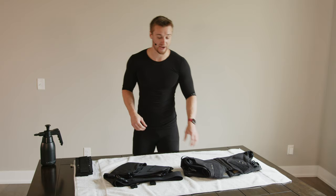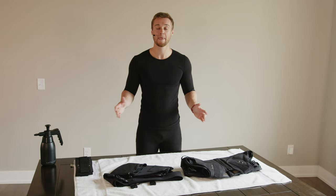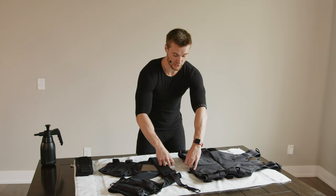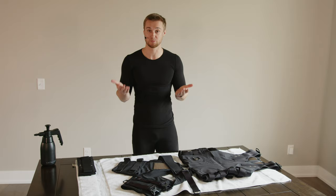Find the vest, the shorts, and the arm straps. Take them out of their individual bags. Now we're going to begin to put the suit together. Grab a large towel and lay it out on a flat surface, then lay out the suit on top of the towel. You'll find two buckles that you're going to use to connect the vest to the shorts.